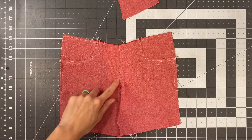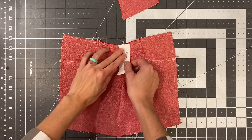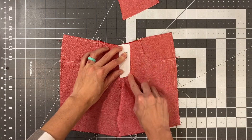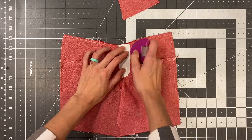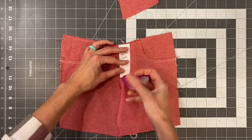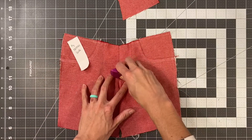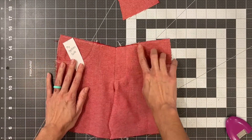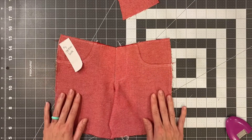Once this has been pressed and topstitched, go ahead and grab your fly topstitch guide. We are going to trace along the outside of it with either chalk or a fabric marker, then sew along this line. Go ahead and do that and then we'll come back.